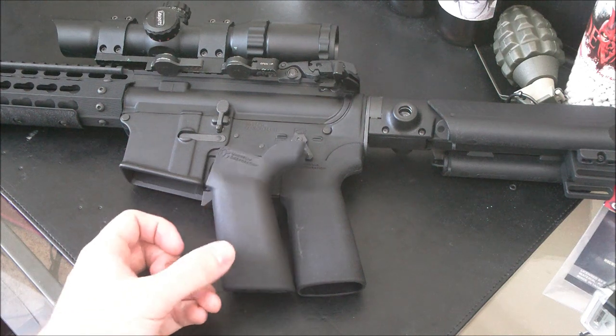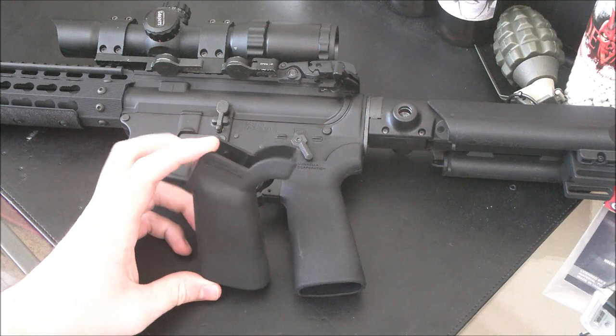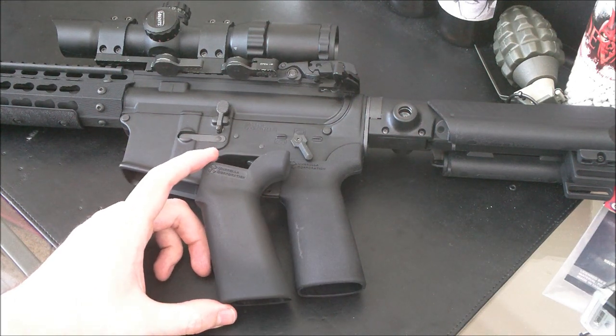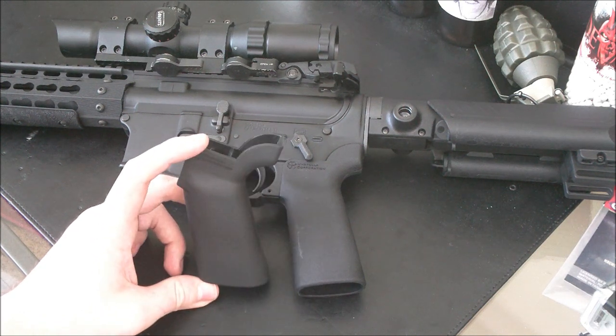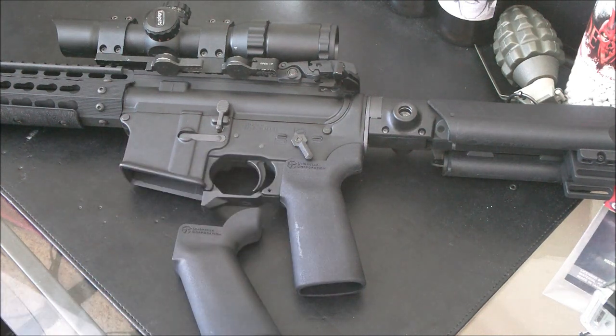It kind of is the nature of the beast when it comes to building M4 AEGs. We will install this on the VFC VR16 pretty soon, once we do the full review of it. I can't muck it up too much with custom parts until I'm able to do a full review on it. So keep an eye on the channel and on the website, BooliganAirsoft.com, and we will have that review posted shortly.